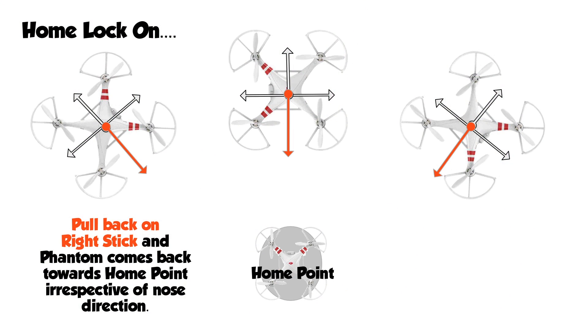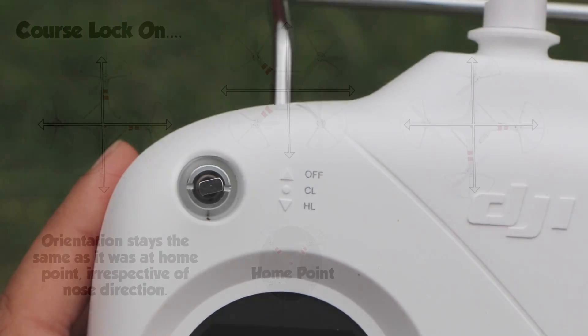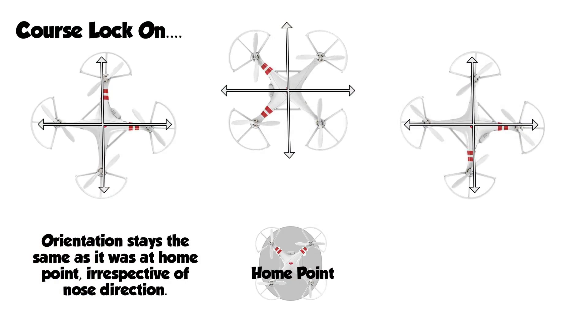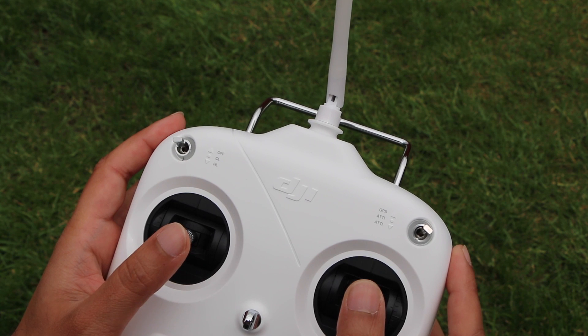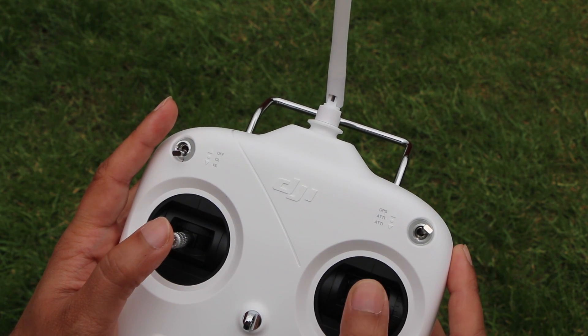Think of home lock mode like spokes on a wheel: pull the right stick back and the craft comes towards the home point; either side and the craft arcs around the home point. The middle position is called course lock, and when it's enabled the Phantom will respond to the sticks as if it's aligned in the direction it was facing at the time of takeoff. Think of this mode as flying on a grid relative to the orientation the craft was in at takeoff. Irrespective of mode, access to attitude, return to home and home lock modes are worth having.